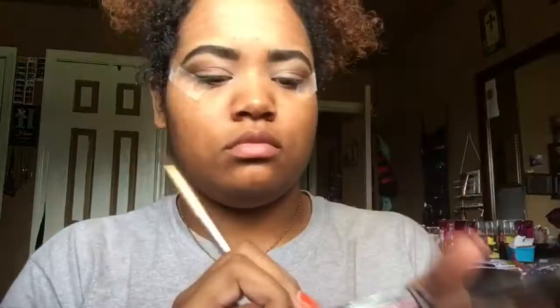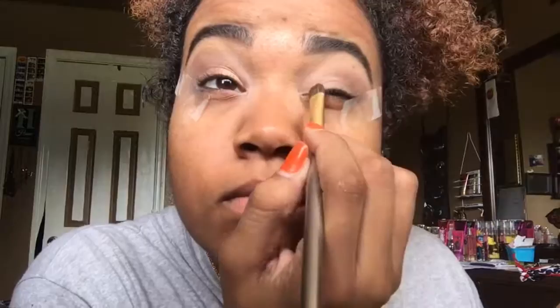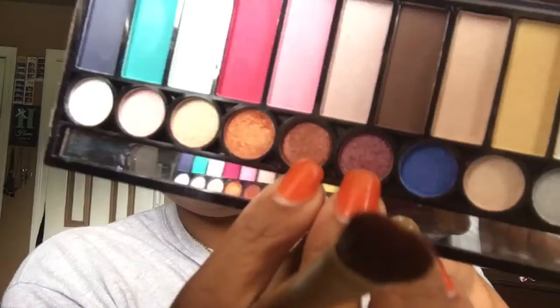Next, I'm spraying my eyeshadow brush and then going in with a golden orange color in my inner corners. Then I'm going in with a dark rose gold and like a dark tan shimmer color on the outer corners of my eyelids.